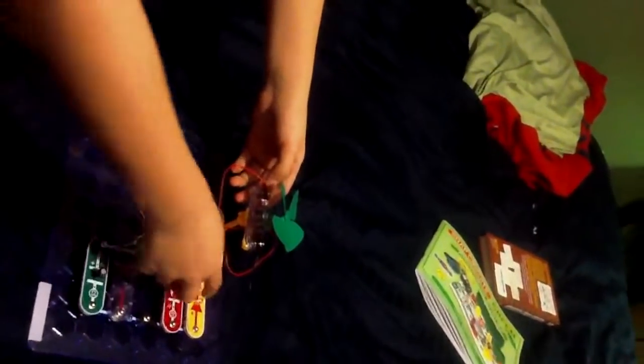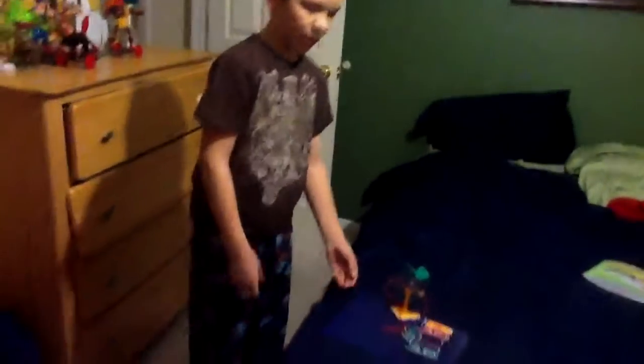This is the whistle and these are the two lights. I might have other videos on Snap Circuits, but comment and subscribe — that's my video today. Bye.